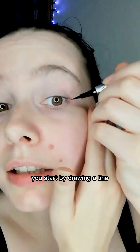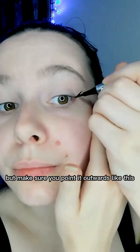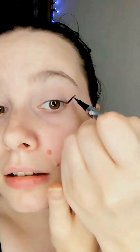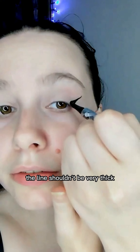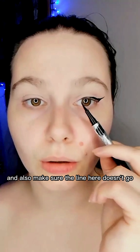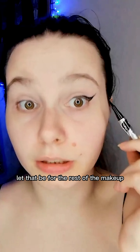You start by drawing a line, but make sure you point it outwards like this. The line shouldn't be very thick, and also make sure the line here doesn't go very close to the inner part of the eye. Let that be for the rest of the makeup.